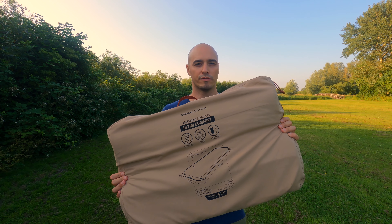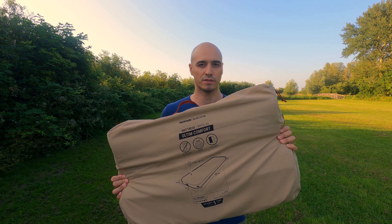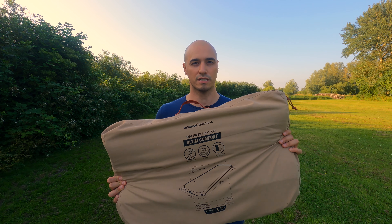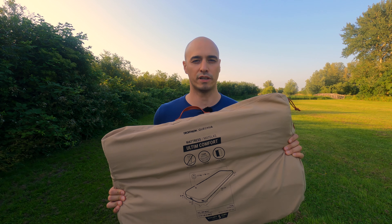This is the Quechua Ultim Comfort foam mattress. It's a great car camping mattress that is self-inflating, which in this case means you'll need to be inflating it yourself. It's super comfortable and in this video I'm going to tell you all about it.